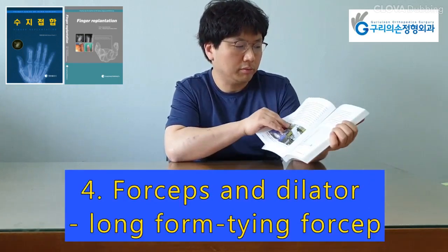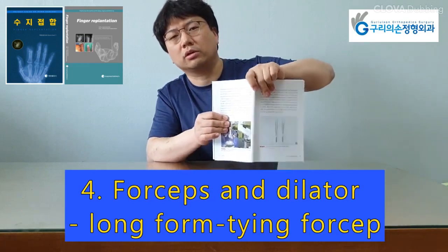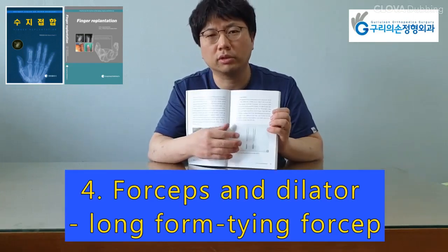Commonly available forceps can be divided into toothed and non-toothed varieties. They are also available in different lengths — short form and long form.